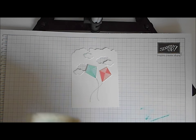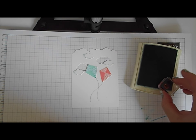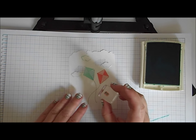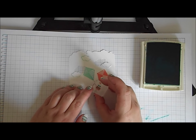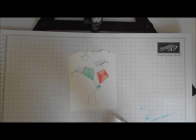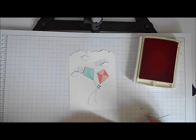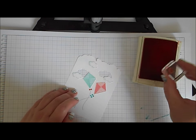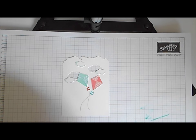Then I want some little bows on the tails of my kites. On the pink Flirty Flamingo kite I'm going to add Bermuda Bay bows — one, two. And on the Bermuda Bay kite I'm going to add Watermelon Wonder bows. Give the stamp a quick clean, and there we are — those are good.